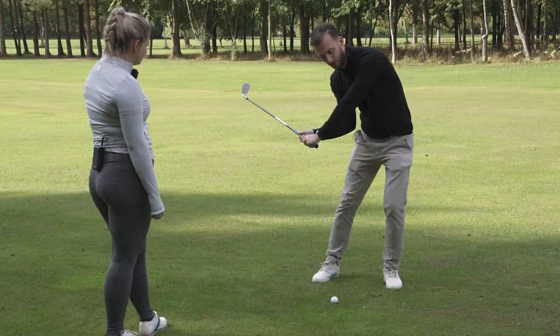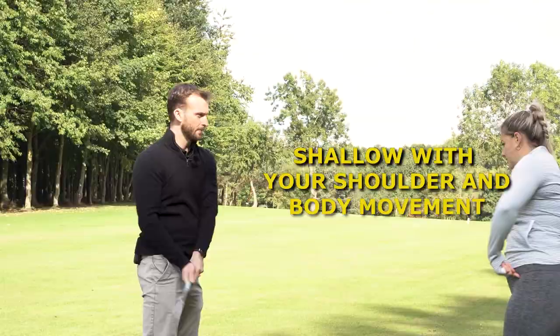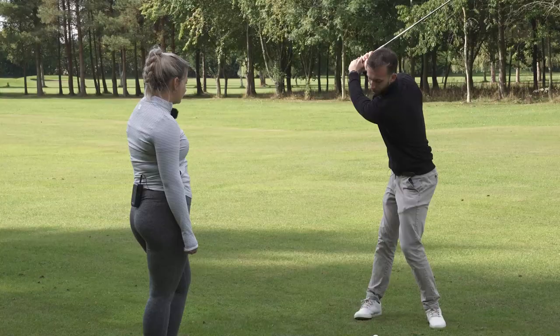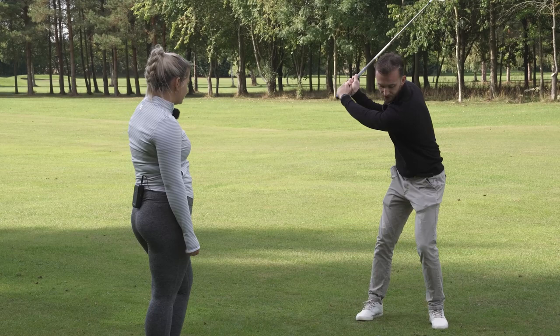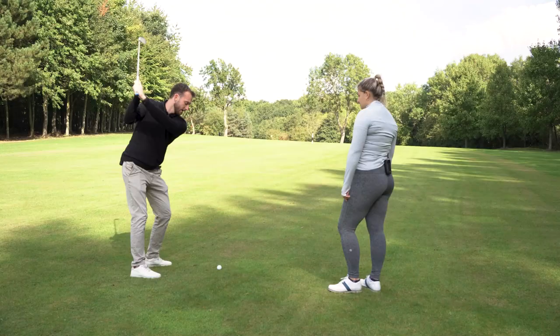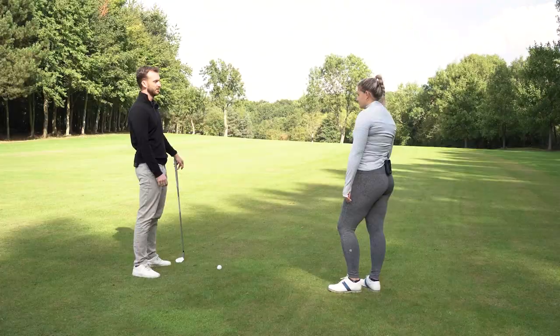Obviously when you do this you're rotating at the same time as well. So at the top we start to transition — start to turn back — and I can either bow my left wrist, which flattens the club out, or I can drop my right shoulder down, which again drops the club behind you. Most people do a mixture of both. So what drills could someone work on to improve this in their game?